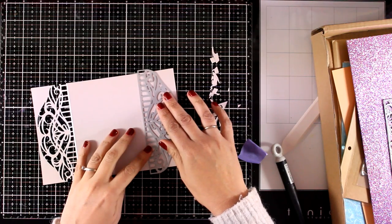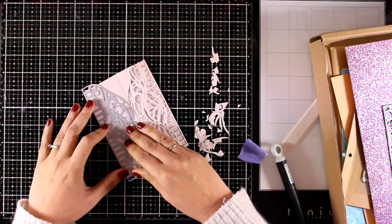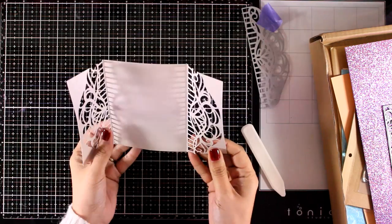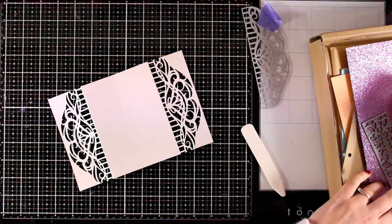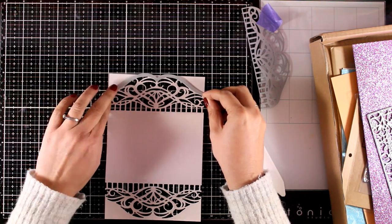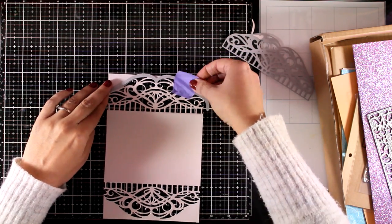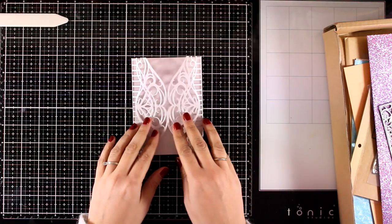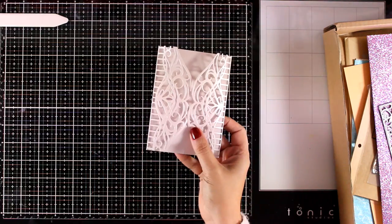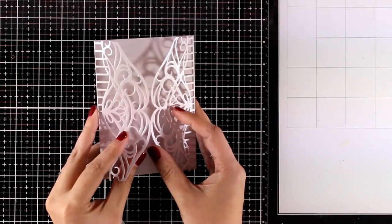Notice that the design doesn't cut out the outside edge of this lace, which makes the die more versatile and gives you more opportunities on how you can use it. However, for these two flaps I'm going to use the other matching die to cut out the outside as well. I'm making sure it's nicely aligned, securing it with purple tape, and running it through my die cutting machine - repeating the same process for both flaps. You can repeat this idea with the other border dies in the kit to create lots of different gatefold cards.